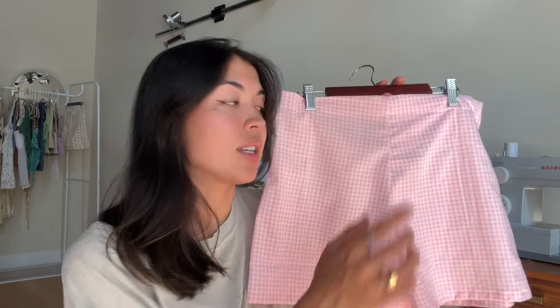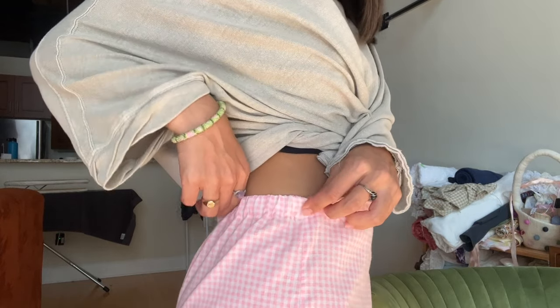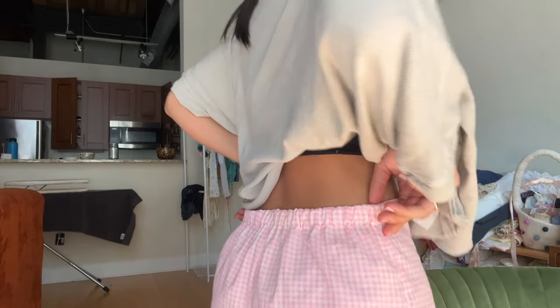They look almost like boxer shorts, especially because the fabric is pretty thin — you'd probably want to wear nude underwear or wear them over a swimsuit. I was thinking of how Unique Love sells boxer shorts — this is kind of a spin on that, except without the front fly. I really like them. I thought I had enough fabric for a top too, but I don't think I'll be able to, so it's just the shorts for now. I found a way to get the elastic on pretty cleanly — it looks good on the outside.